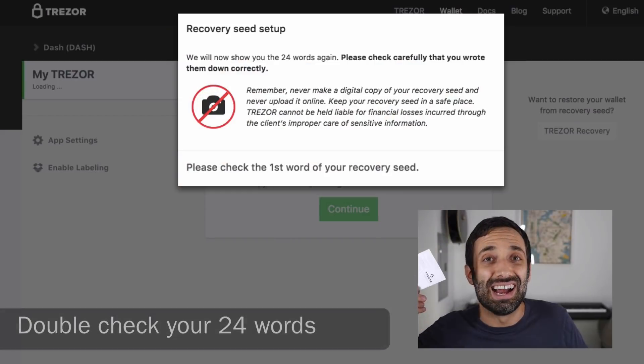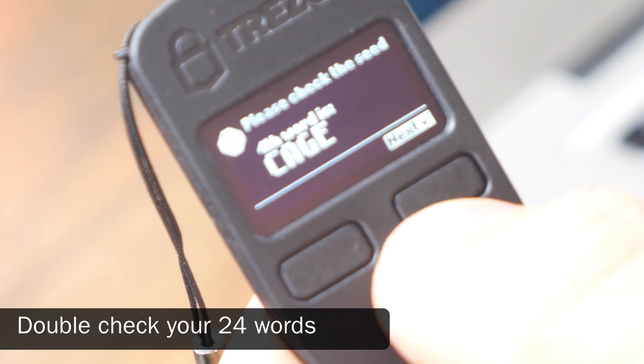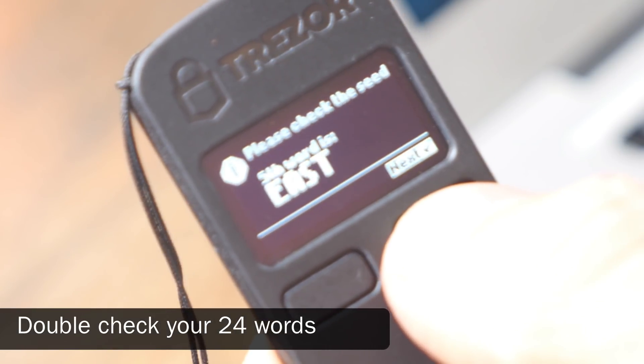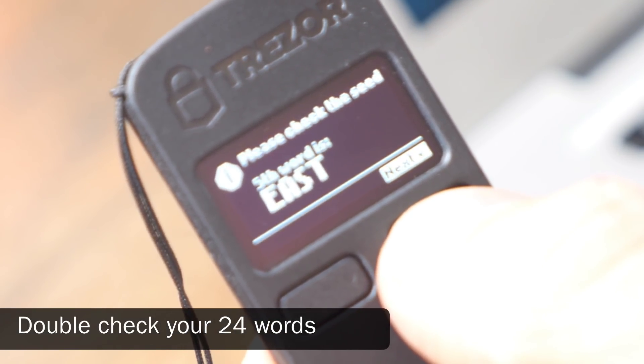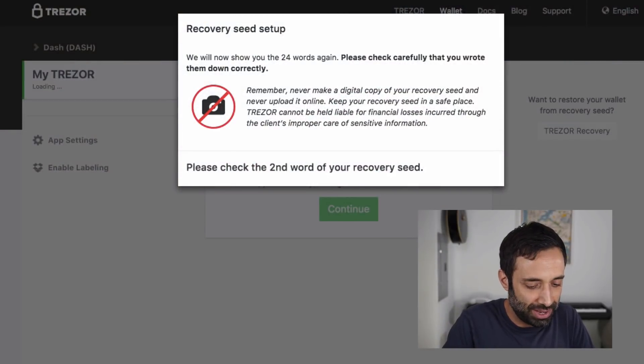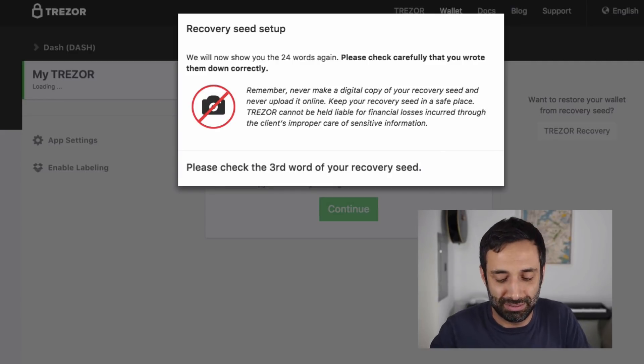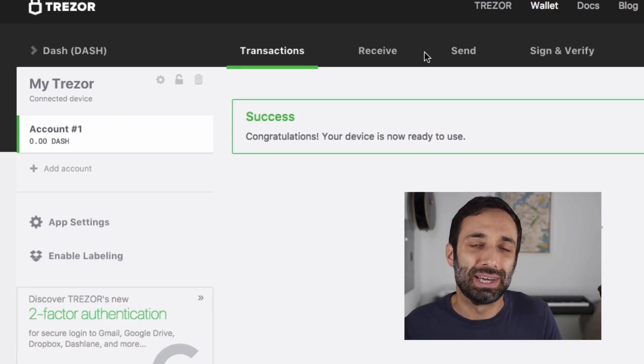Take some time and write down all 24 of your words. I got them all down. Once you go through and write them all down, it's going to go through one more time to make sure you definitely wrote them correctly, so you want to go through and do that again. Congratulations — that's all there is to it.